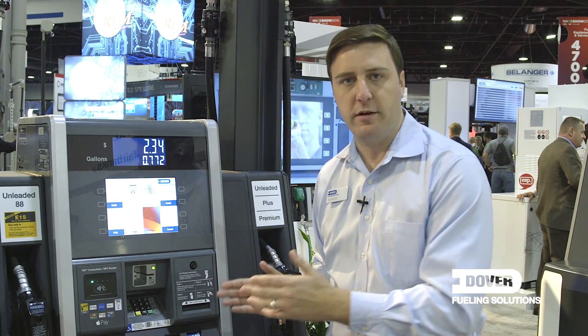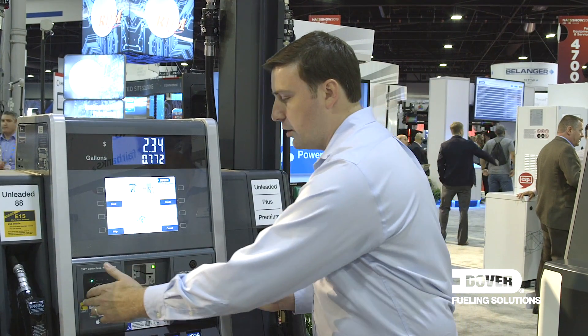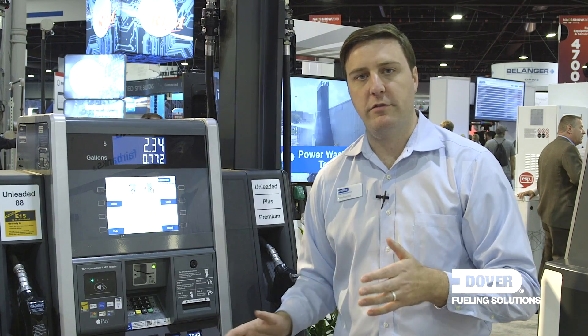From a service standpoint too, this lower door actually opens up like a refrigerator, so very, very easy for our service partners to get in there and work on it and upgrade over time.